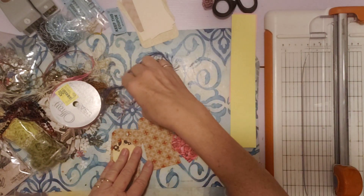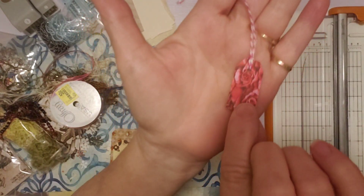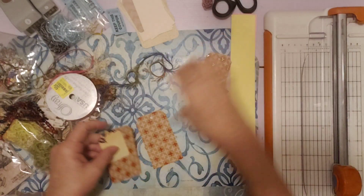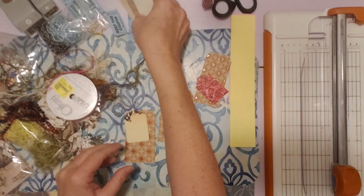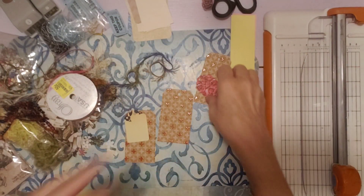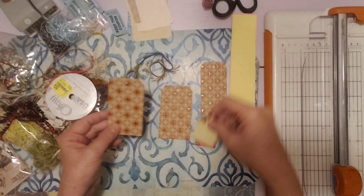I've got a few left here. This one I just put a little mini tag — see how tiny? And I just added some baker's twine. So these I want to do something with, and I've got this pile here. Then I can put all this stuff away and get ready for my next project. I just didn't want to put them into my basket until I did something with them.